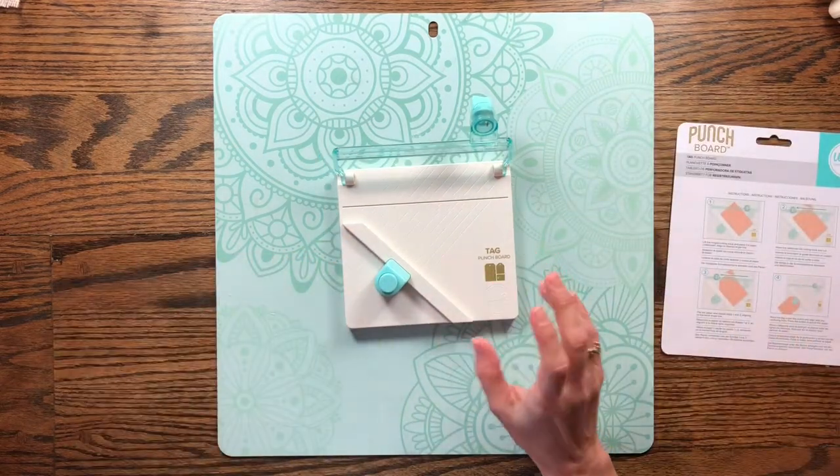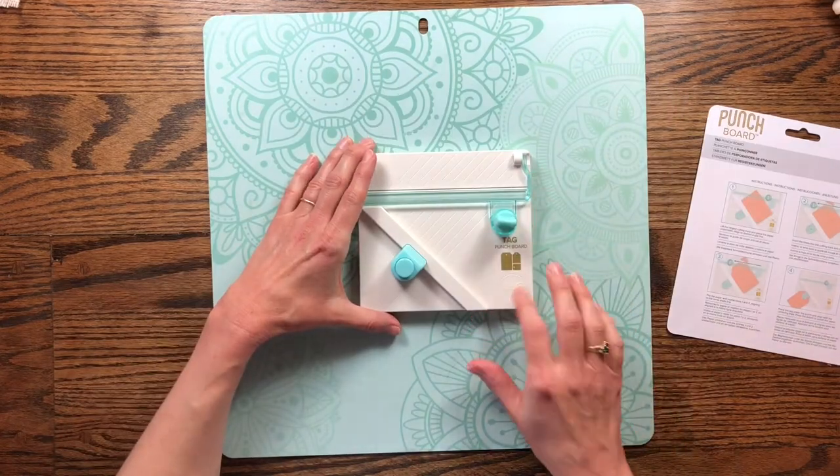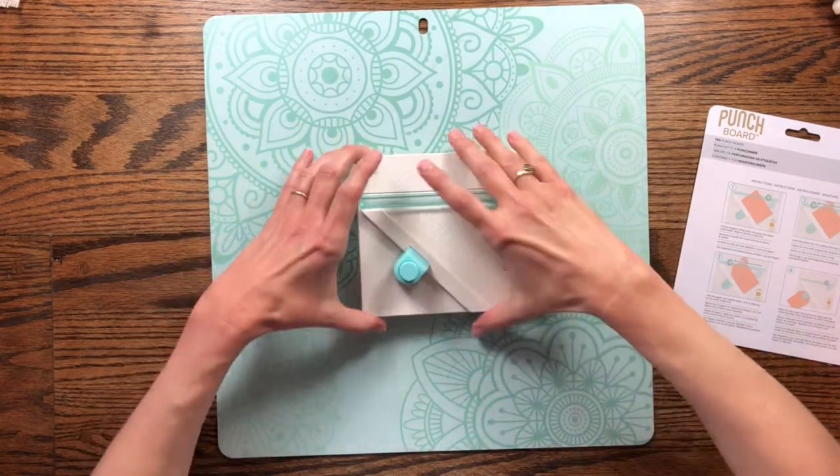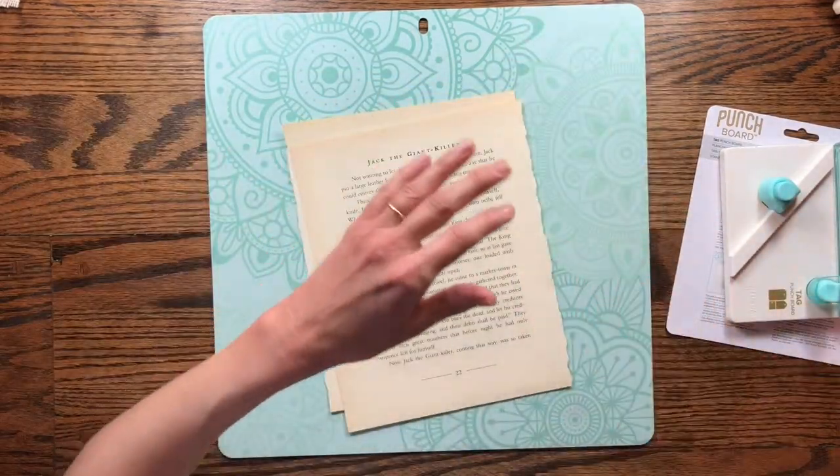It wasn't that expensive and I thought it might be fun to try. I don't know how to use this — I think it's probably pretty simple — but first I want to glue up some book pages to make my tags.